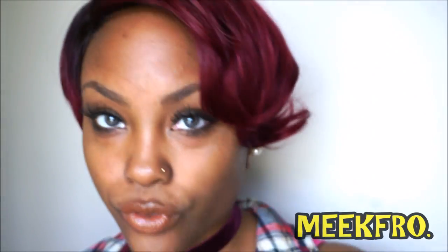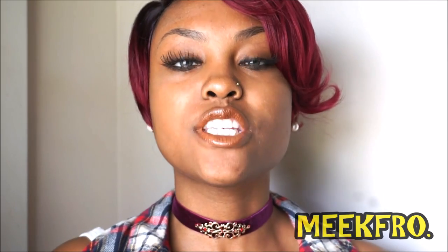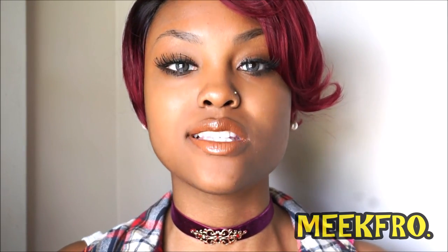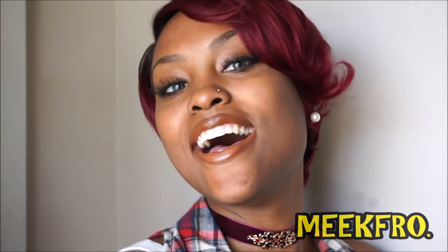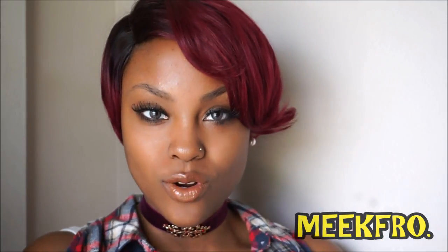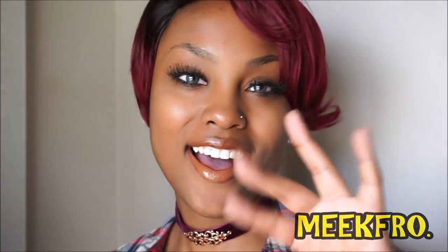No lace front wig — it's just a pre-tweezed part, full cap. That is it for this video, you guys. Thanks so much for tuning in. Don't forget to hit the like button. Thanks again, Zuri Hollywood. Subscribe to this channel — I'll see every one of you in the next video. Bye!